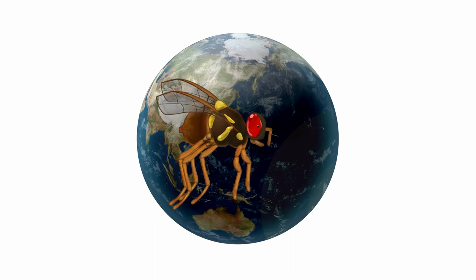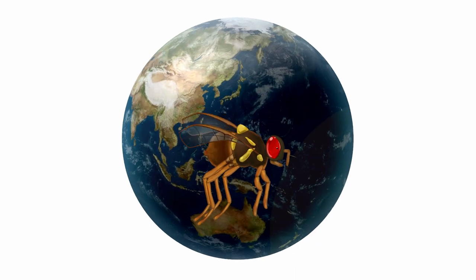This is Ernie. Hiya! He's a Queensland fruit fly and he's here to wreck your garden.